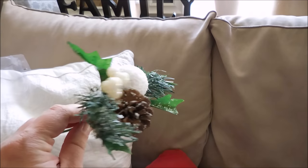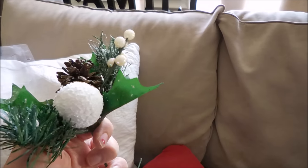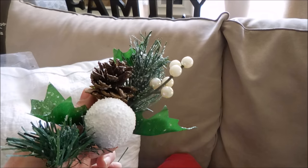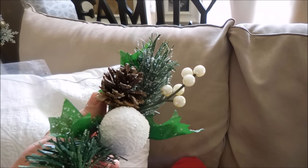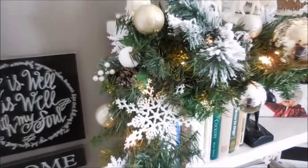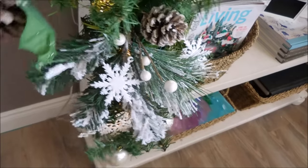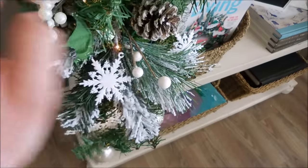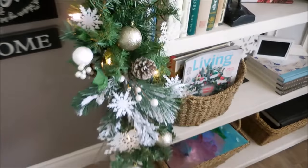I've had these pretty little snowball picks for seriously like eight years. I picked up a whole bunch of them one year — I was just so in love with them — and they go really great with the garland this year. What I'm doing here is literally just tucking them right into any spots of the garland that look not as full as I would want.